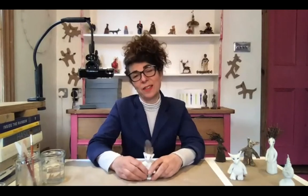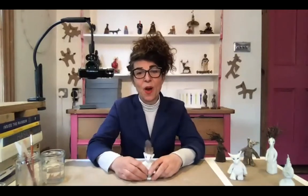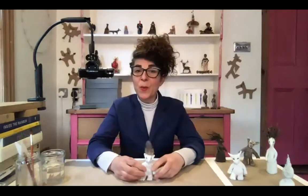Thanks Jo. Hello everybody. I'm really delighted to be running this session for Hospital Rooms Digital School.